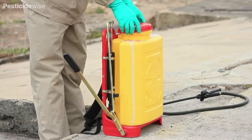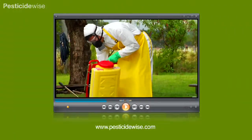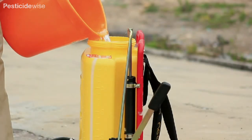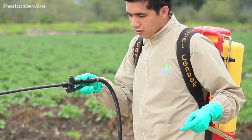This knapsack has already been cleaned, checked and calibrated. If you are not familiar with how to do this, please have a look at our separate videos. So with clean water in a clean, checked and calibrated sprayer, fitted with the advised cone nozzle, make sure that the sprayer is comfortable on your back.